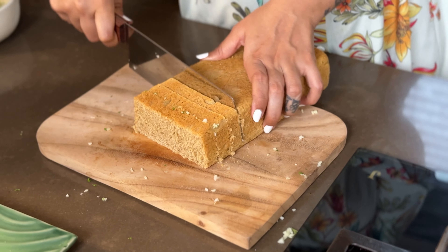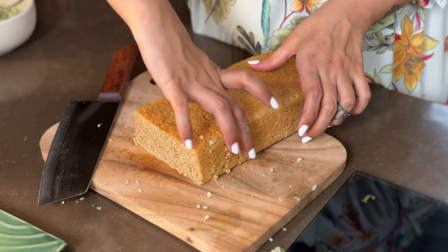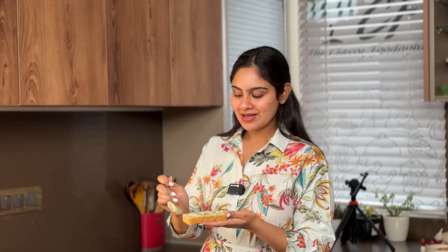Now we'll add some salt. Black pepper is completely optional — I like to avoid it because the basil is pungent and I like to enjoy that flavour alone. But if you like it with black pepper, you can add some.